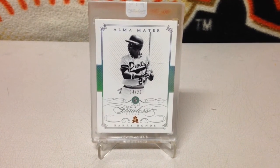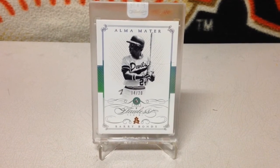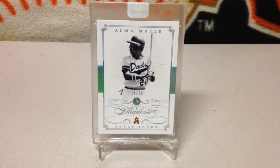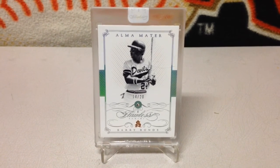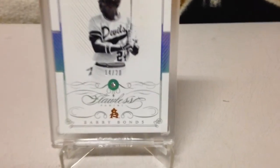What I really like about the card is it features Bonds in his college uniform, so the logos aren't missing like in a lot of the Panini baseball products. Comment down below, let me know what you think — pretty cool card.